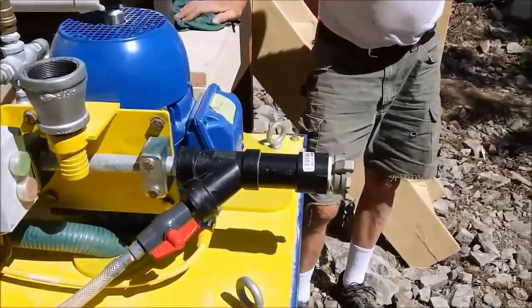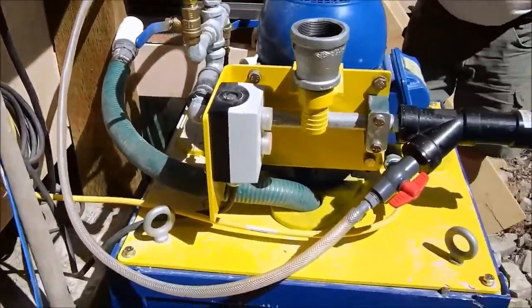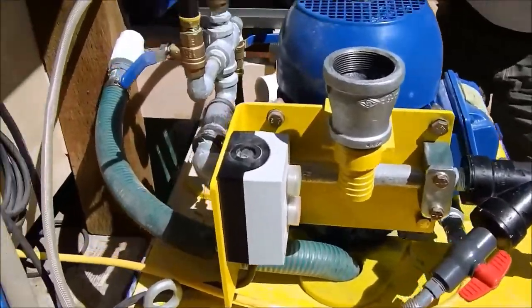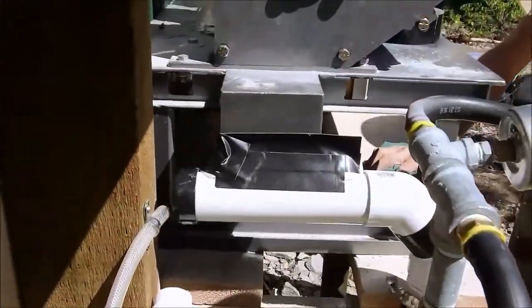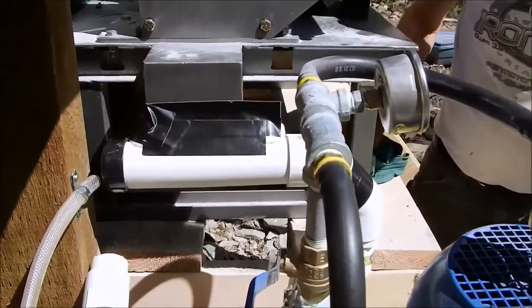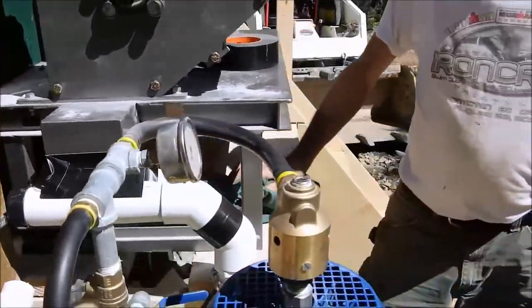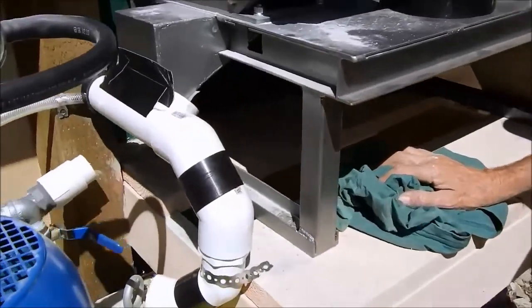We've got the manifold done and all glued up. We've got the slurry line ready to go. We have the discharge hopper — what do you call that little mechanism? The slurry mixer. The slurry mixer is going.